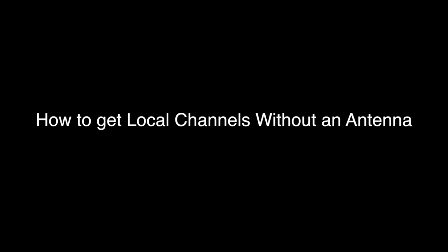Today we're going to look at a clever way to watch your local channels free and legally without an HDTV antenna. I also want to mention that we've recently done a review of a great HDTV antenna, so if you prefer that way, or the antenna might give you more channels, you might want to look into that as well. We'll put a link down in the description box so you can view that video if you'd like.